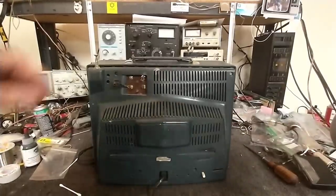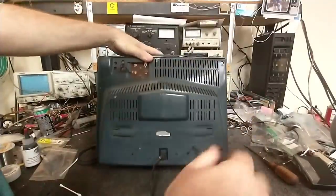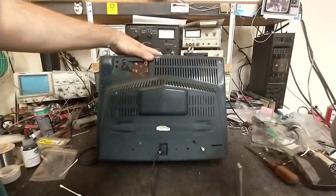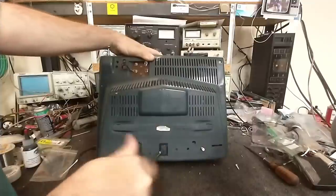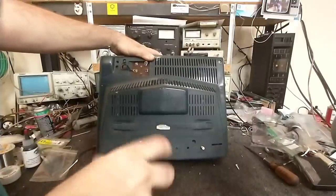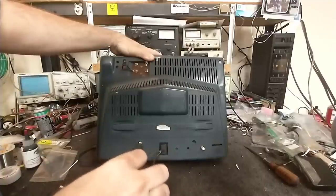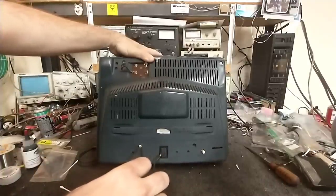With this mounted it should give me access to the screws. These little portables have been coming out of the woodwork lately, and I'm loving it because they're much easier to collect than the giant console things. I have enough giant consoles.